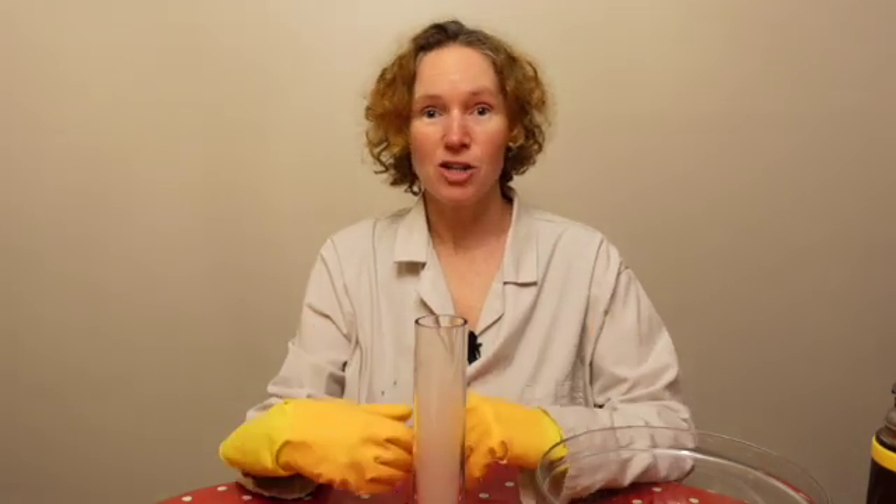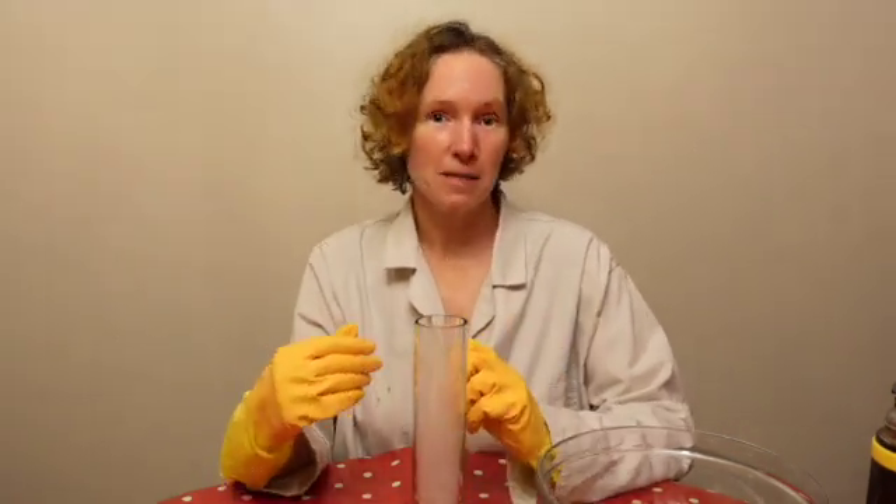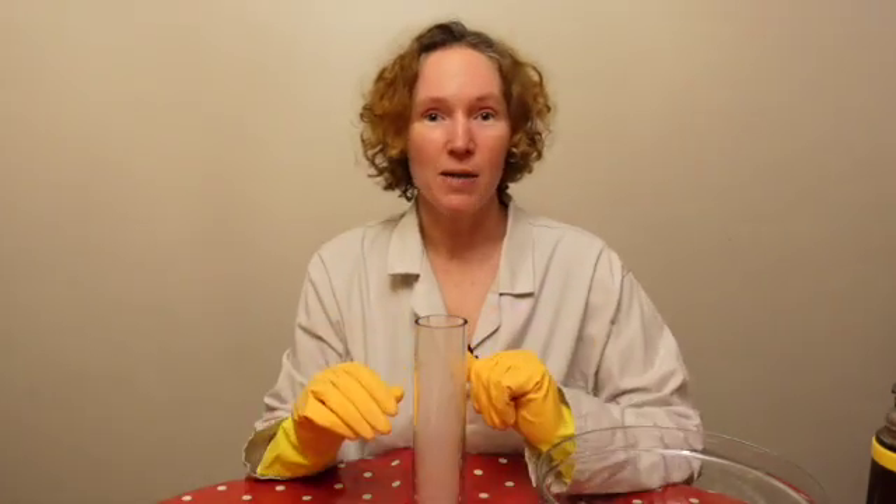And that's the amazing thing about dry ice — it doesn't melt. It actually does something called sublimation: it sublimes. That means that it goes from being a solid straight into being a gas, missing out the liquid altogether.